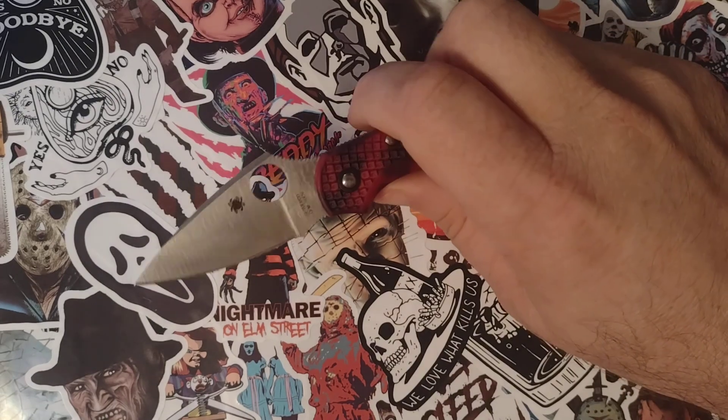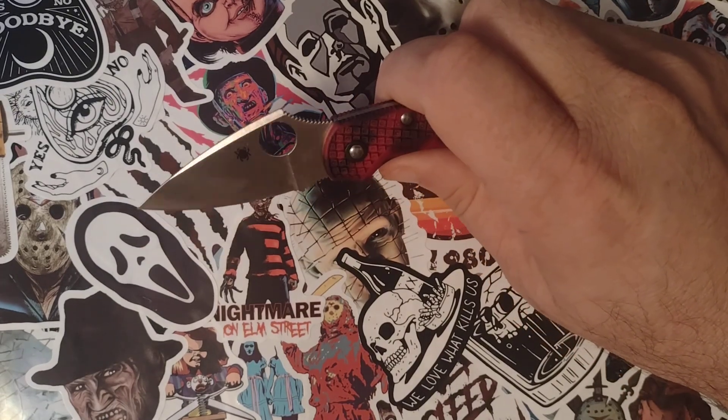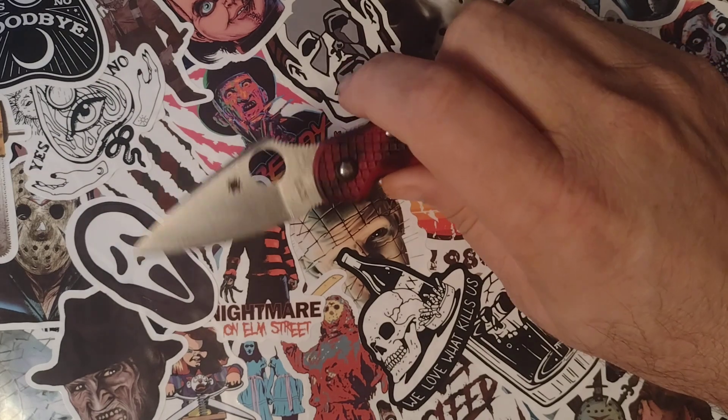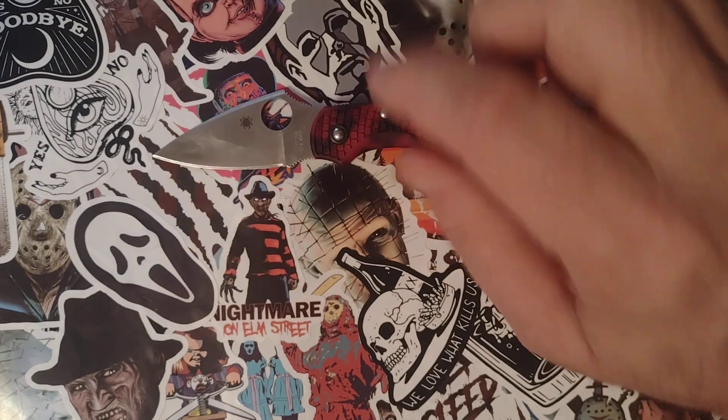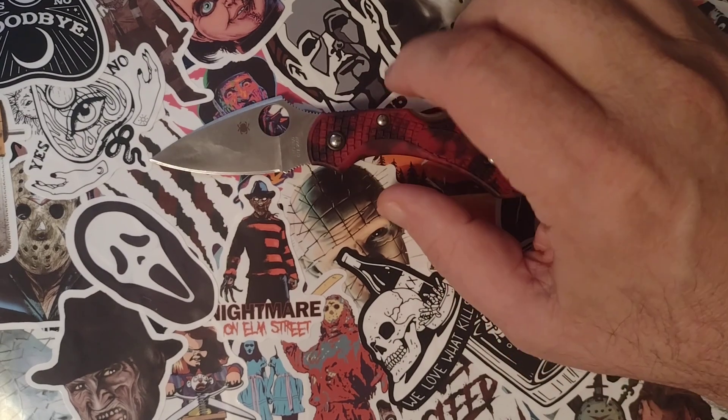Hello beautiful people, Shane here. I just wanted to make this quick video — it's not going to be a very long one. It's kind of fitting for the size of the knife here. This is a Spyderco Dragonfly in 20CV.